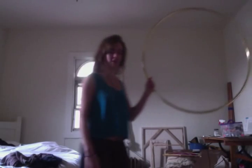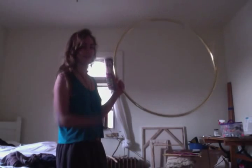Get into your chest roll however you generally do it. I'll just start with the hoop in my right hand, palm facing inward, and just put it on my chest like that — same way that you would do one of these things.